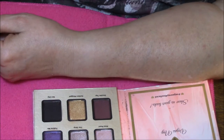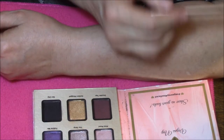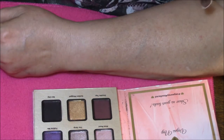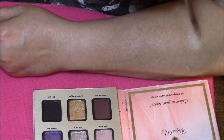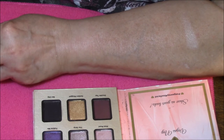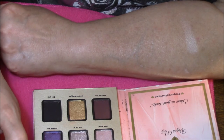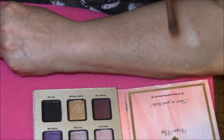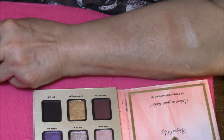Hi everybody, I'm back. Are you ready for brush swatches? Just making sure everything is dry. Here is Chandelier — very light, almost like a creamy beige color. This one is like a light chocolate brown. This is Chandelier and it is a very pretty transition color, very light color.